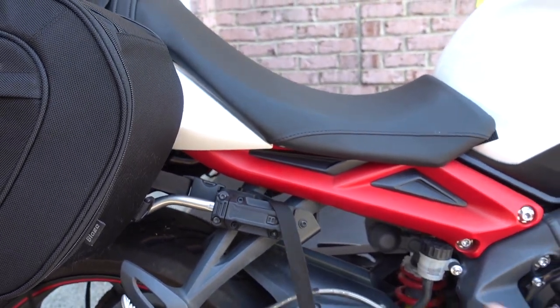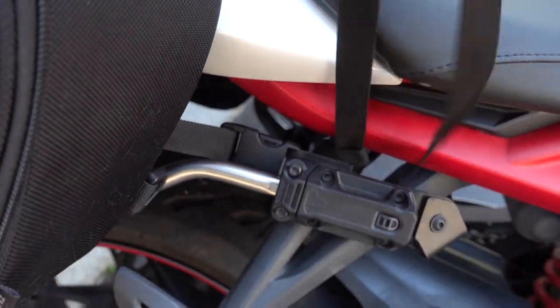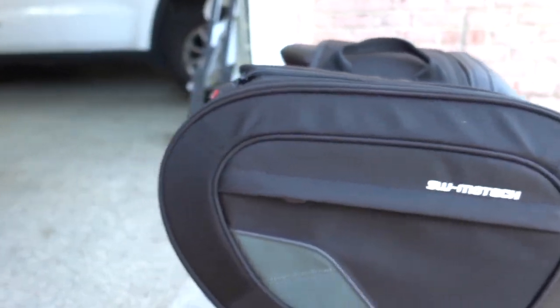I'm sure you'll find something around your bike that you can attach this to. Now I'm going to go ahead and put the bag on here and show you what it looks like with the straps attached to it.